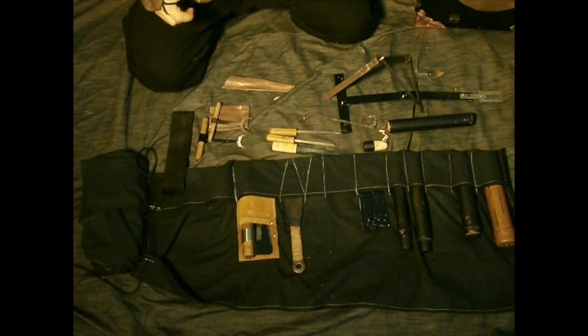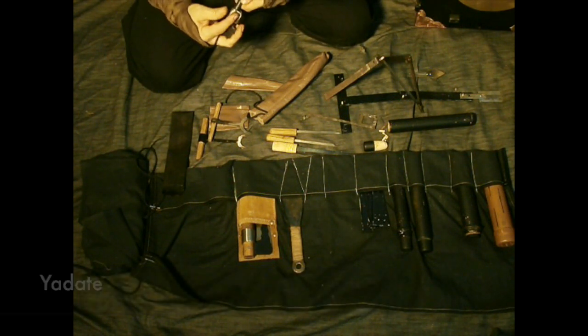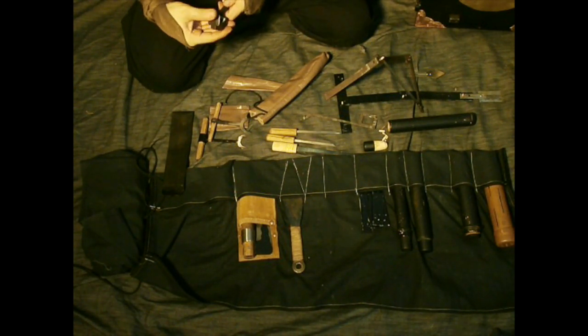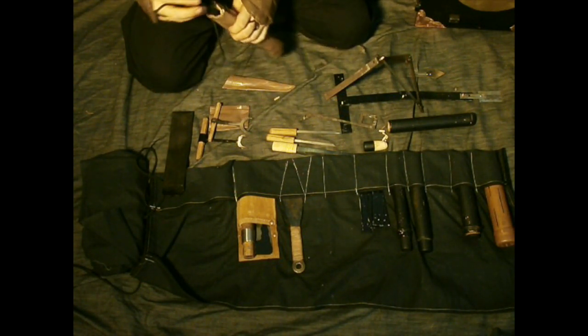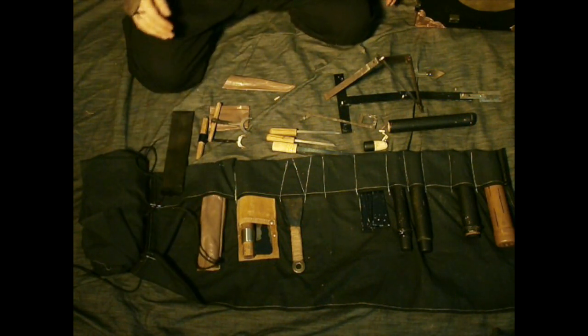We have Yadate or Yatate — portable brush and ink. They always had to draw maps and write messages, so they needed a convenient means of doing so. That's it for that part.